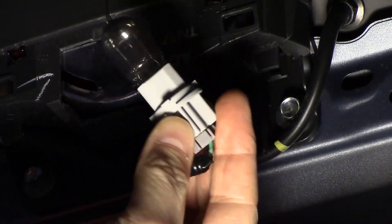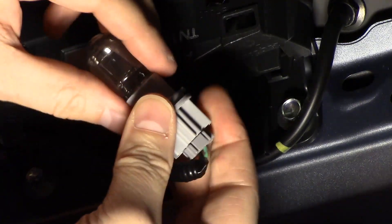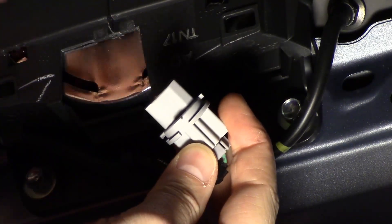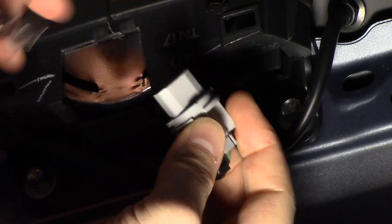And there is your bulb. I don't know what kind of bulb this is off the top of my head, but I will look it up. All it does is just pull out — put your new one in that little plug.